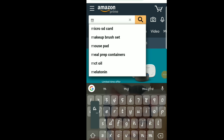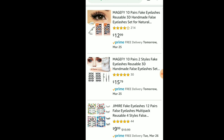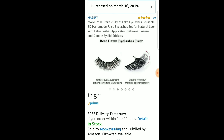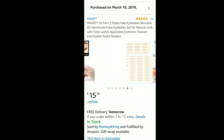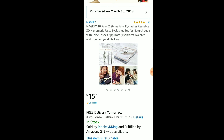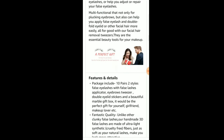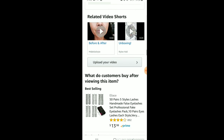I'm checking on Amazon — I type in 'Magefy' and these are the eyelashes. It's actually 10 pairs for $15.79, I thought it was only five. I purchased it on March 16th. They show the different styles — which are basically two styles, easy to apply — and it comes with tweezers. Wait, these are also supposed to be double eyelid stickers. Interesting! So it's 10 pairs with two separate styles.